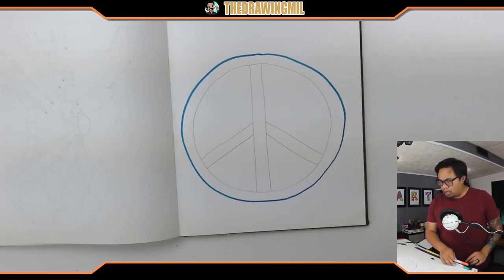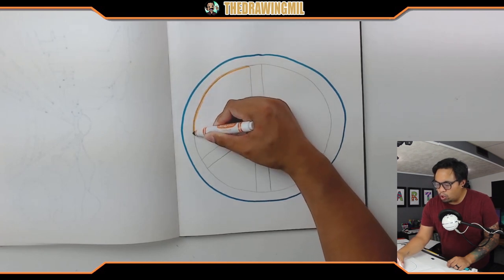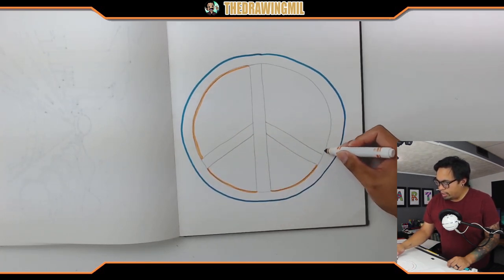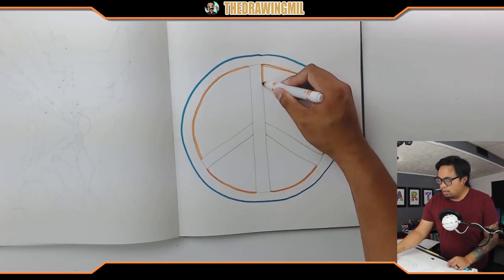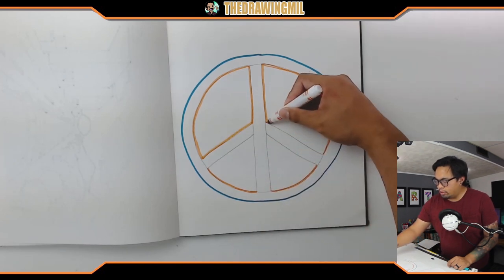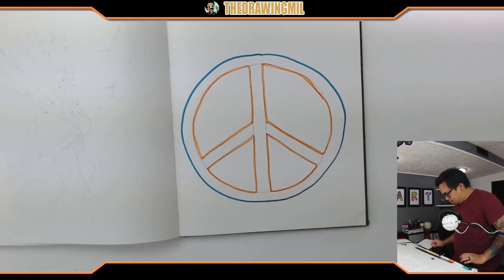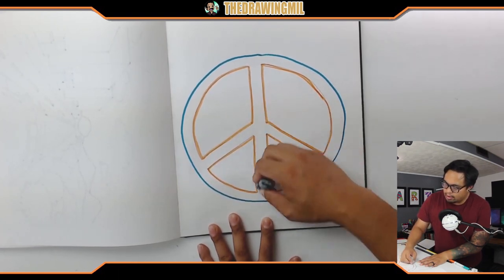Now I can take my marker and outline it as best I can — the circle first. But before you outline it, look where I stop: I stop where that line begins, where it intersects. So I skip that section and go on to this side, skip that side, skip this one, go around all the way to the top, and skip that section. Then I go down the middle, stop right there, the other side, stop right there, and connect these two together and these two together — basically the same thing on the bottom. You're kind of making a pizza pie — here's one slice of pizza and here's the other. Now with an eraser, you can erase the parts where they intersect where we didn't draw.